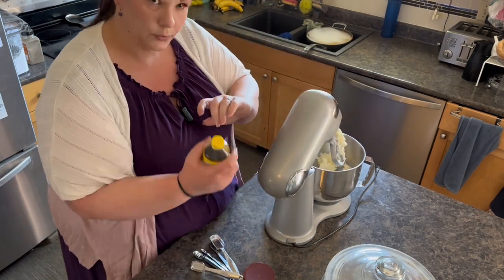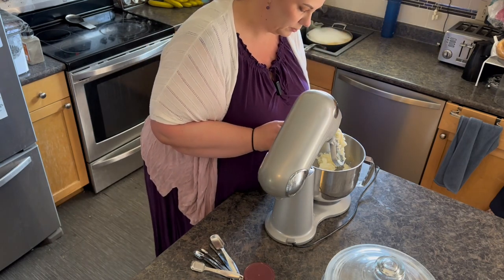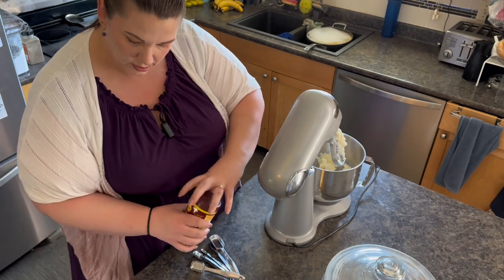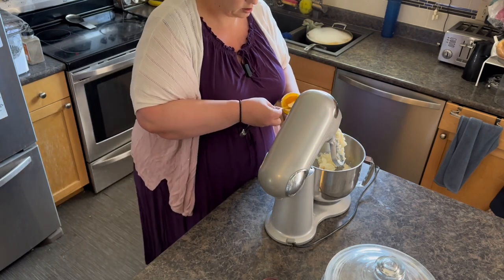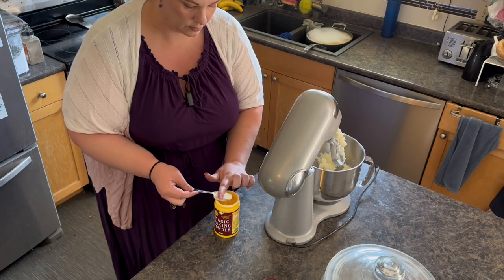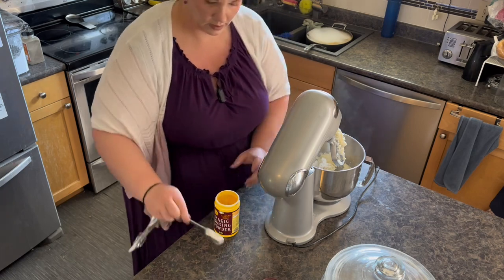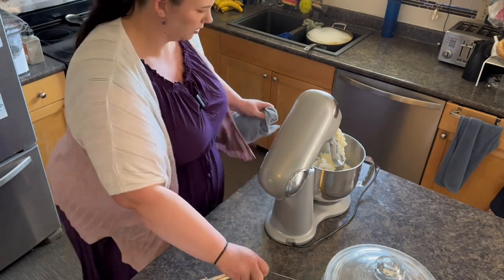Let's add four teaspoons of vanilla — I like to add a tiny bit extra for more flavor. Then we can add some baking powder, one tablespoon. I'll level this off — you can use a knife for this as well. I just use the back of the knife and make it nice and flat. Okay, let's mix that together.